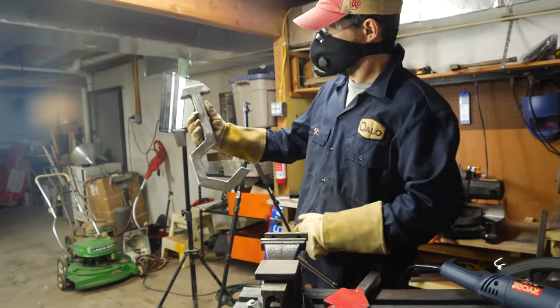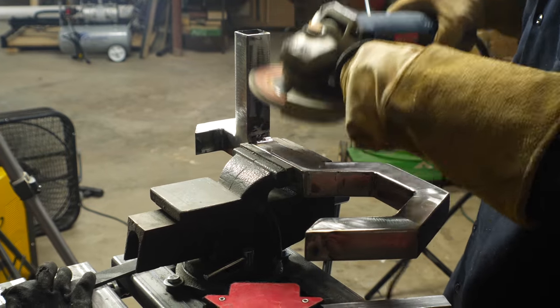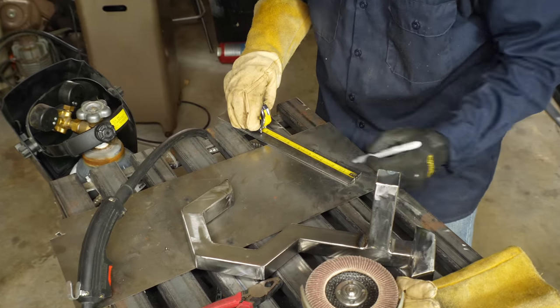After all that was finished, I went over the entire piece with a flap disc — just a light pass to get rid of any mill scale and any extra stuff that was on the surface.